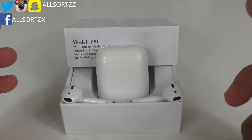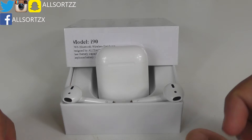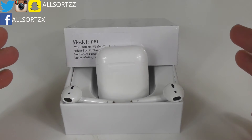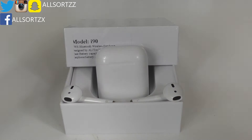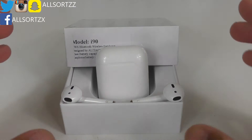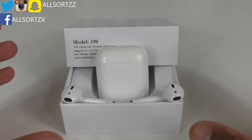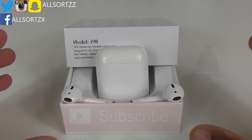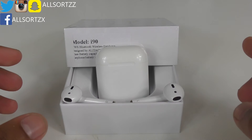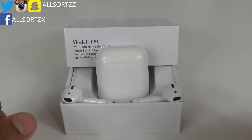These are called the i90s. I've been told they are the same as the i77, as they also contain the smart sensor. You can purchase these from DHgate — this video is not sponsored. I'll leave a link in the description box below. Make sure you subscribe and hit the bell notification so you get notified when I upload. Anyway, let's rewind and unbox and review these i90 TWS wireless AirPods.